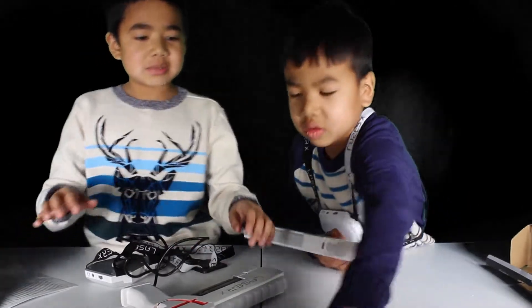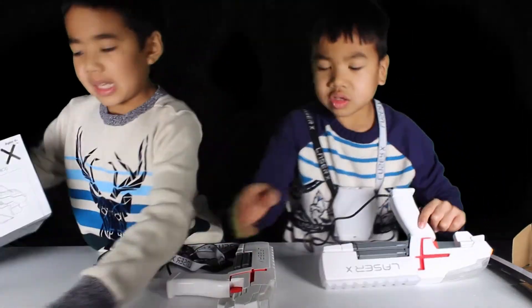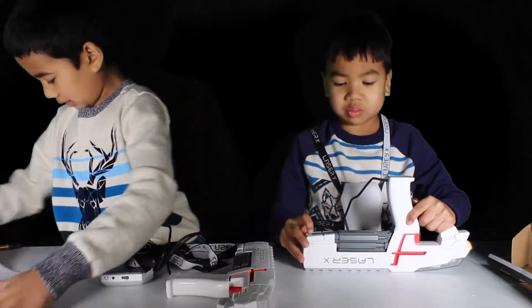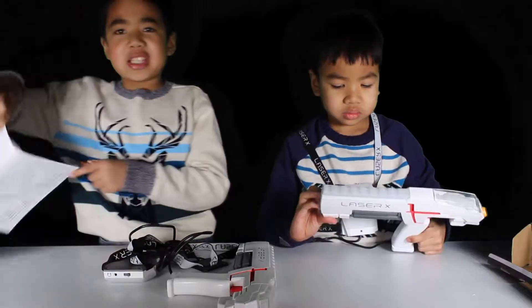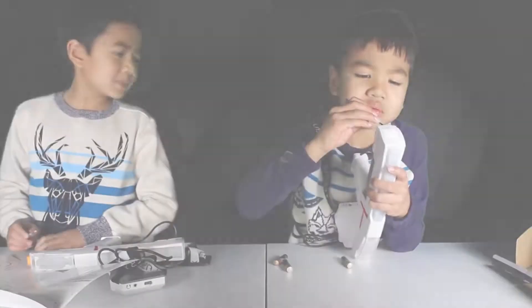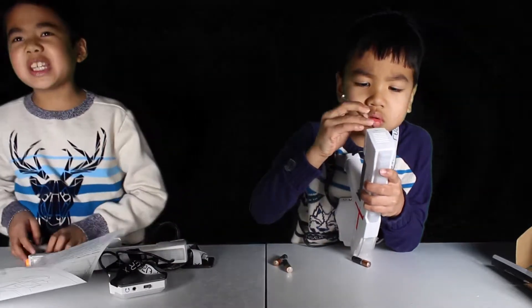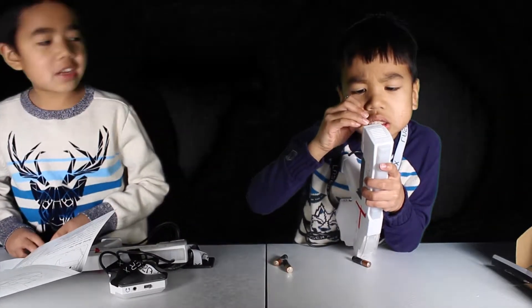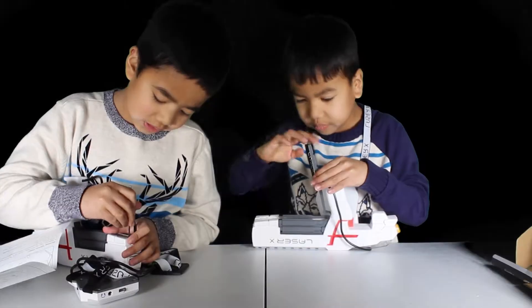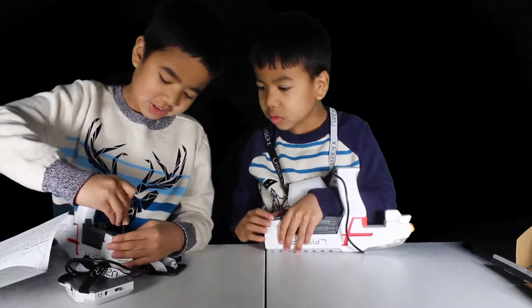Let's put batteries in because we have to wait. These are 3AA. We need a Phillips screwdriver — where is it? Oh, is that Phillips? You need to twist it left to get the screwdriver off.